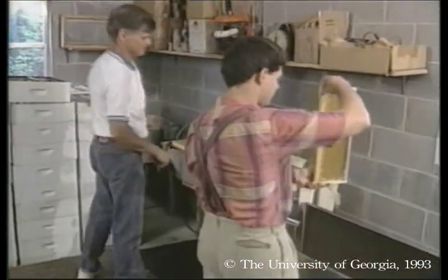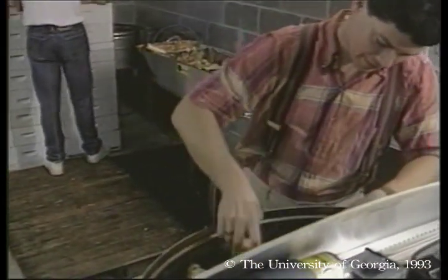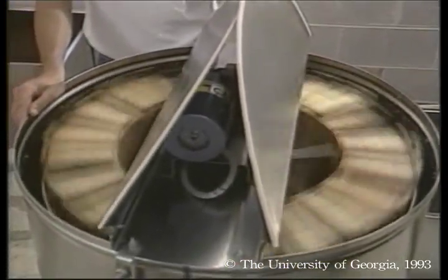Next, uncapped combs are loaded in a 20-frame extractor, a big step up from our 4-frame hand-crank model. By turning a switch, an electric motor spins the combs. David adjusts the speed upward as the combs empty.